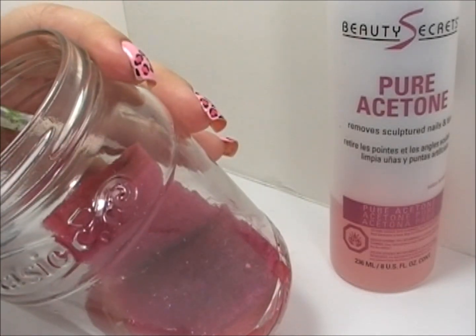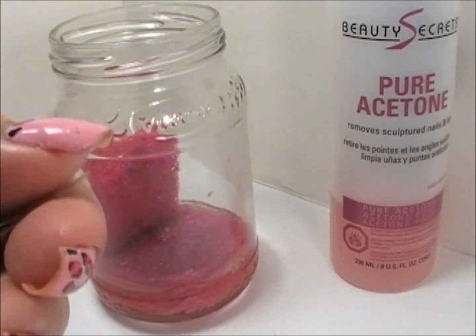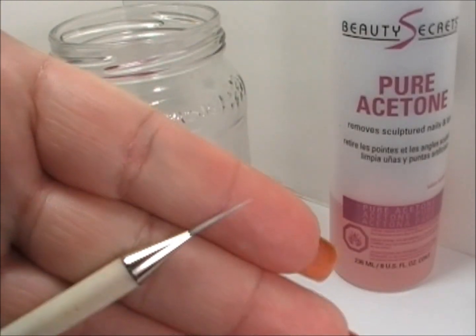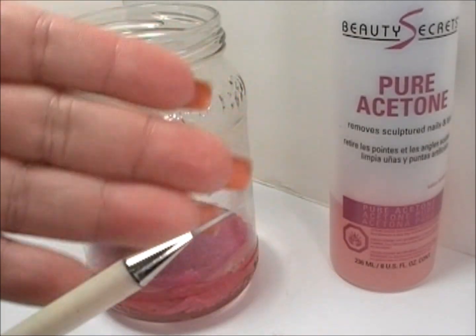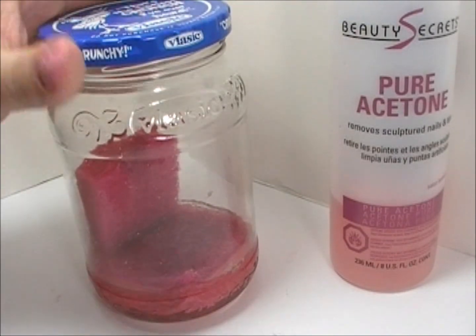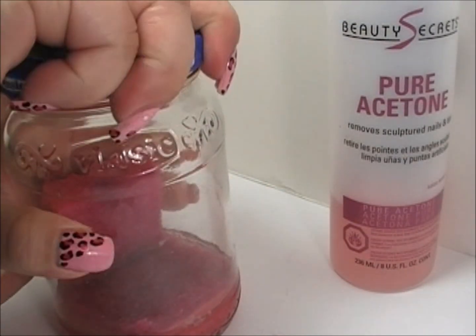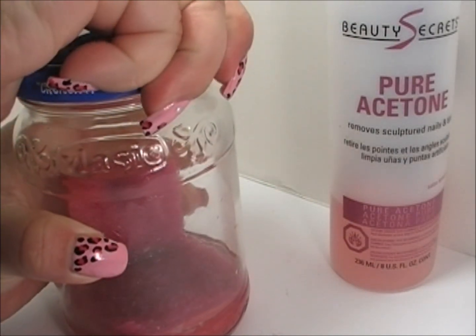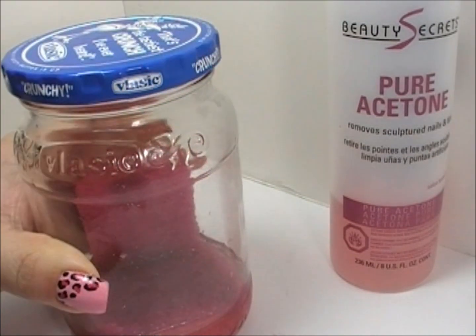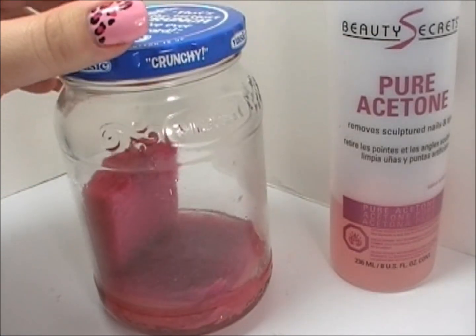Take off the excess and that is it — it is nice and clean. The good thing about pure acetone is it dries pretty fast, so you can automatically use these for your nail art. All you need to do is get your lid, close it back up nice and tight so your acetone will not evaporate. And that is your paintbrush cleaning jar.